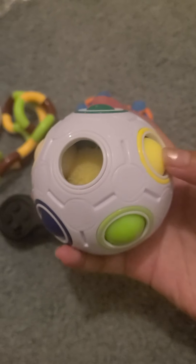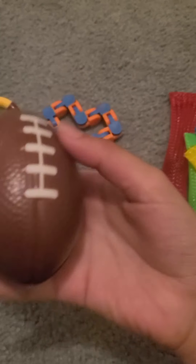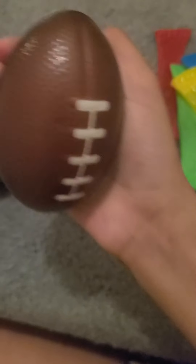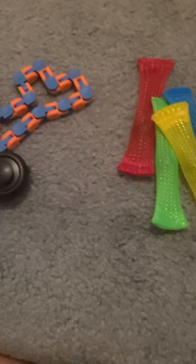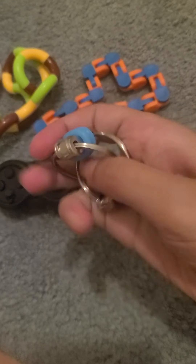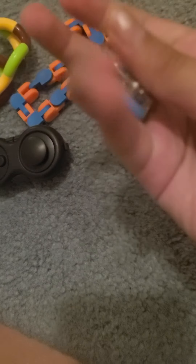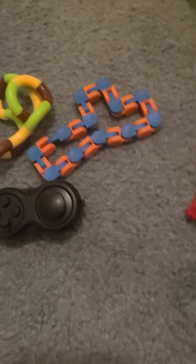We have this puzzle ball — I'm not really a big fan of puzzle balls because I can't really use them that much. Then we have this football thing; it's not really that squishy. And then we have bike chains — I'm not really a bike chain person, but these are really good for a walk or short car ride. We got a couple of these.